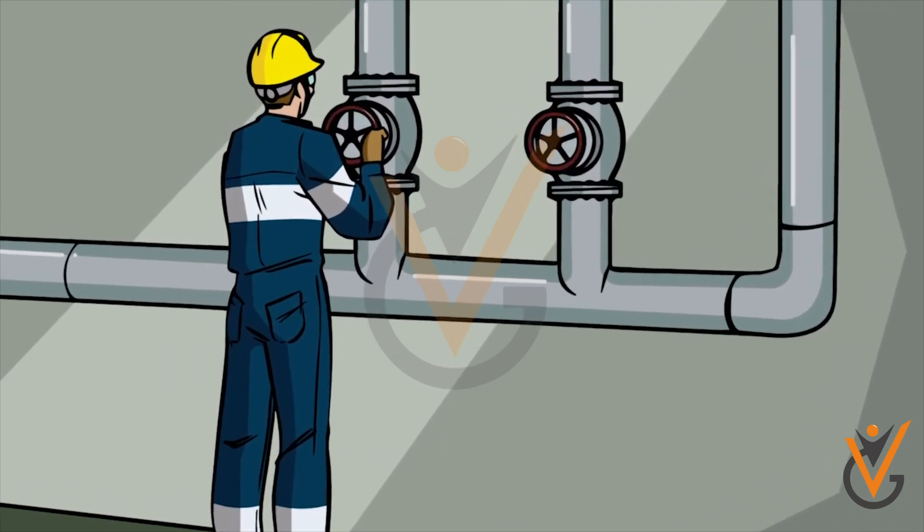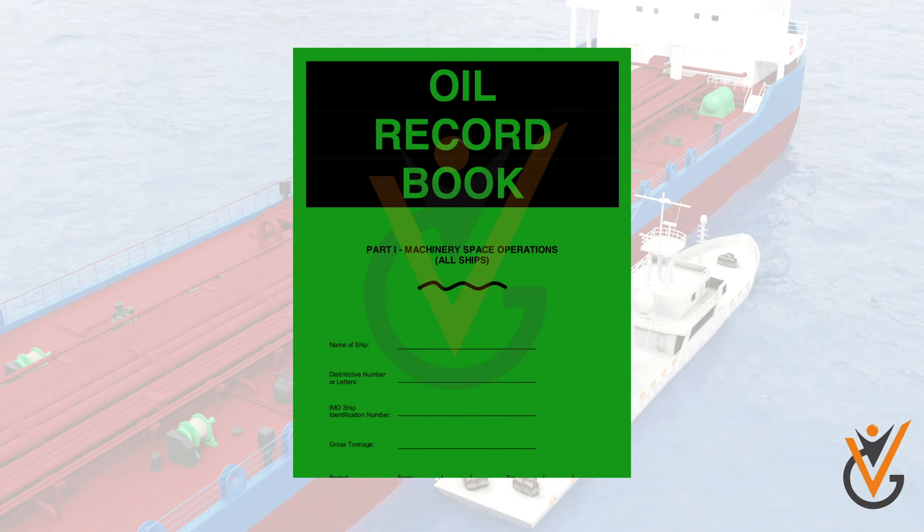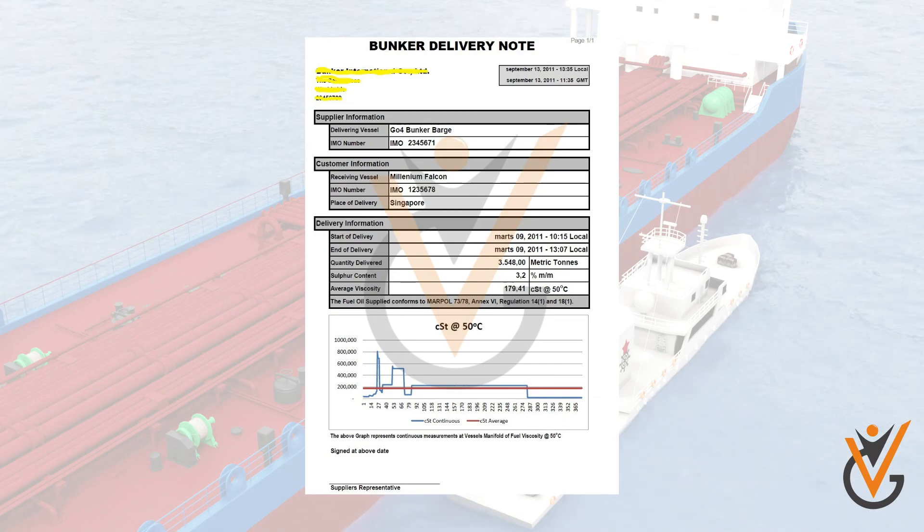After bunkering is over, the manifold valve is to be closed and blanked off. The chief engineer will make the entry of the operation in the oil record book along with the received bunker delivery note (BDN).